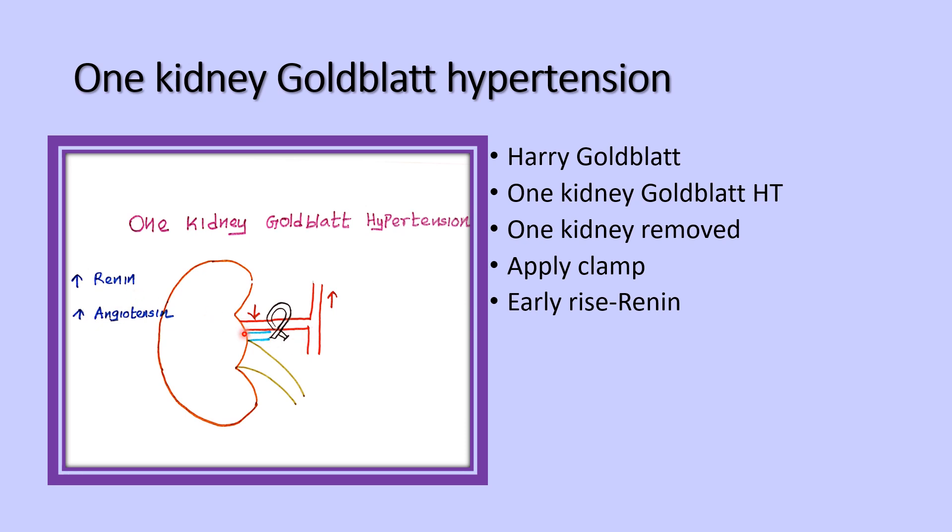The early rise of renin is the reason for the increased systemic blood pressure. The later, sustained rise of systemic blood pressure is due to salt and water retention, caused by increased angiotensin 2, which also stimulates aldosterone production, further increasing salt and water retention.